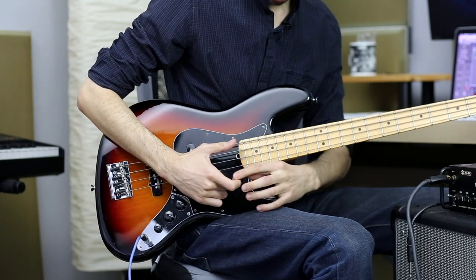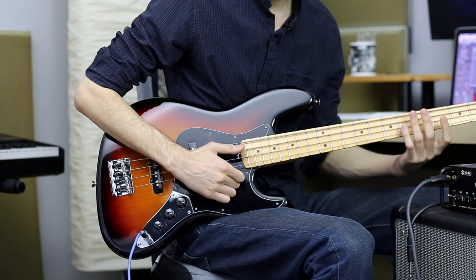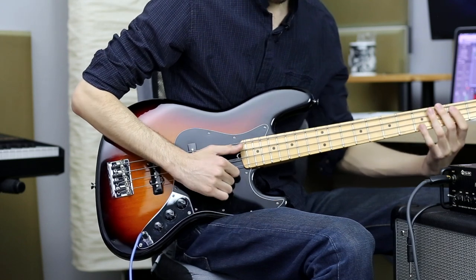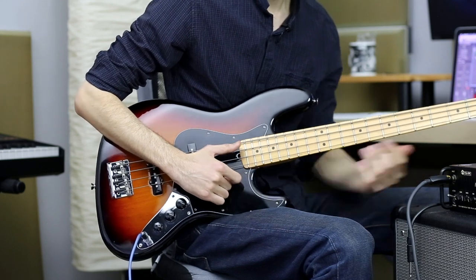What I'm doing is I'm making a hook. I'm going under the string and plucking with my arm, not just with my index finger — not this movement, but as a whole. My index finger is just like a hook.